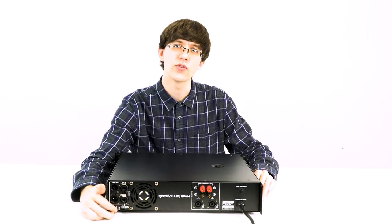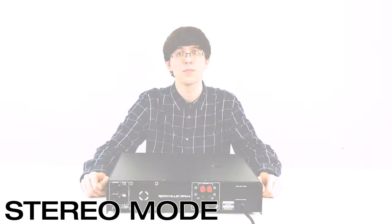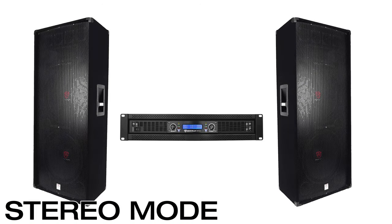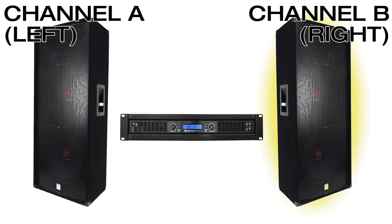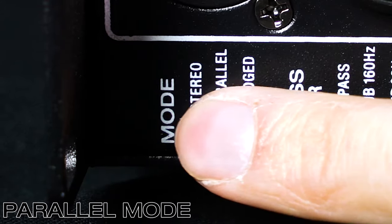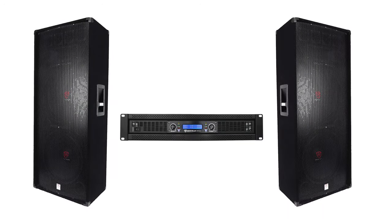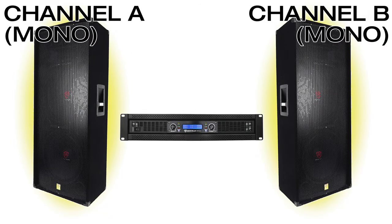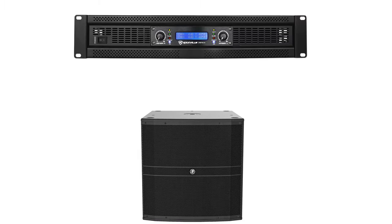This switch allows you to toggle through three different modes. The first mode is stereo, which is a traditional left and right setup — everything panned to the left side of the mix goes to one channel and everything panned to the right goes to the other. If I switch it to parallel, I'm running the system in a dual mono fashion, which means everything coming out of one speaker is exactly the same as the other.